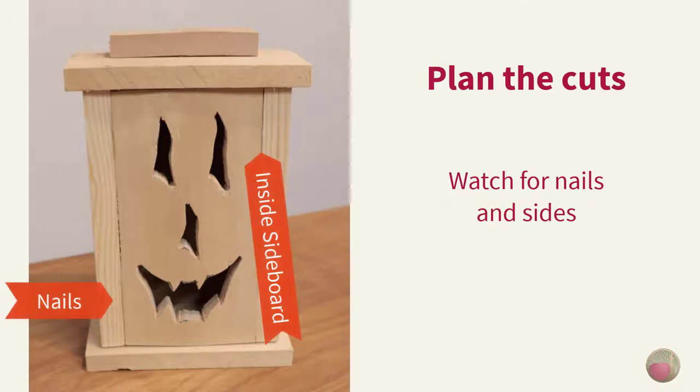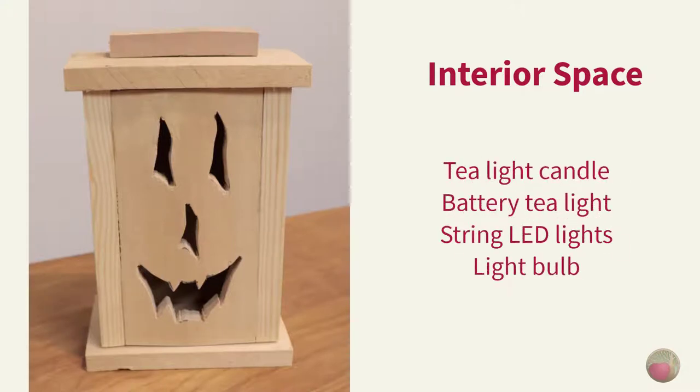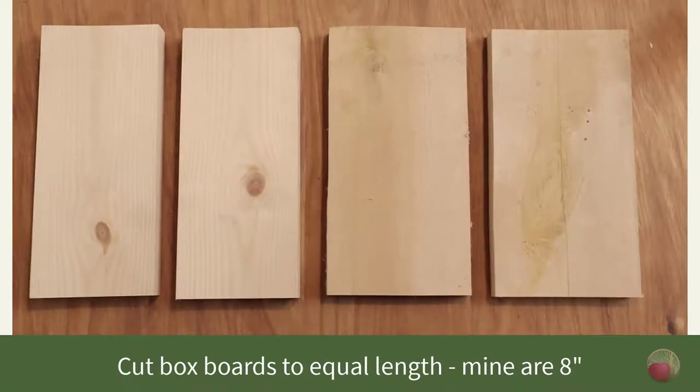Ensure that the interior dimensions of your build will have enough room for the light source you intend to use. Common light sources are tea light candles, battery-operated tea light candles that flicker, a string of LED lights, or a low-watt light bulb. If you're using a real tea light candle, plan your jack-o-lantern mouth so that it's high enough not to show the flame directly, and wide enough to insert a little flame to light it and to blow it out.